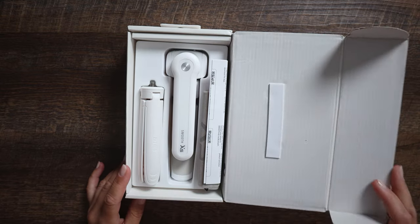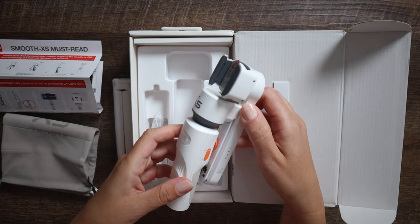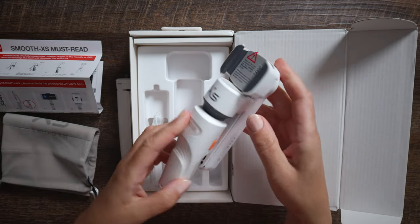Let's start with a disclaimer. This is not a sponsored video. However, Zhiyun provided this product for a review.